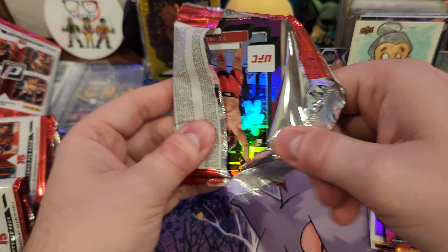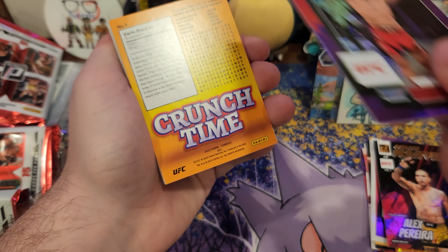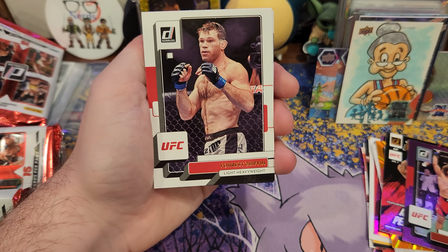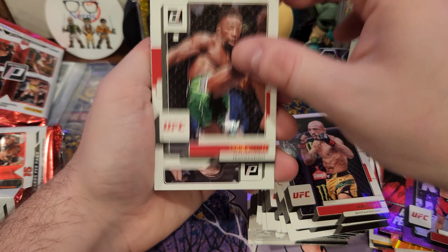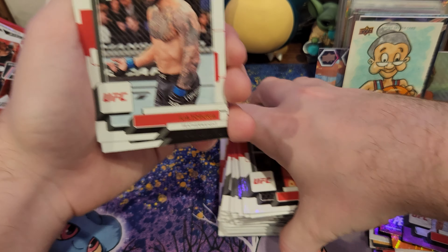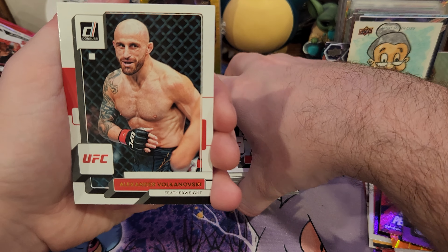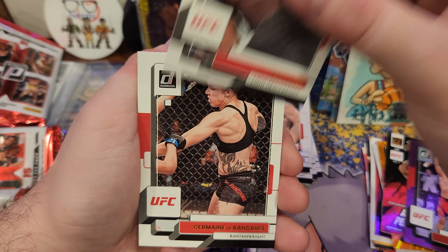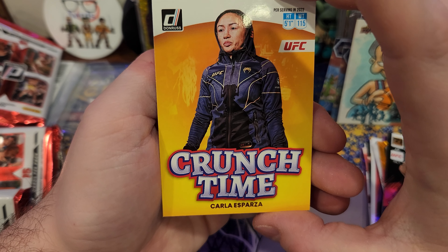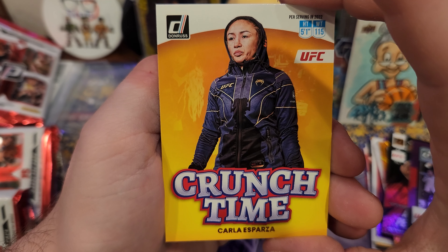All right, last pack of Mojo. We got the purple — nice. Crunch time on the back. Lots of base in these Donruss — it's crazy. Probably cut the base in half and I'd be just fine. Crunch time — Carla. Nice, that's a cool jacket she's got. Need to get me one of those.